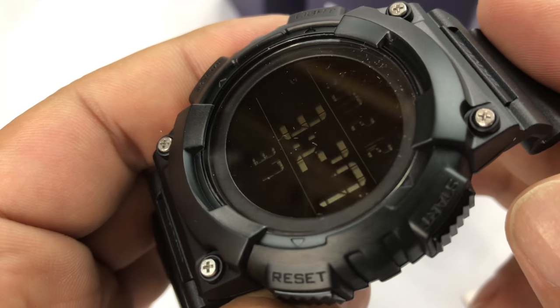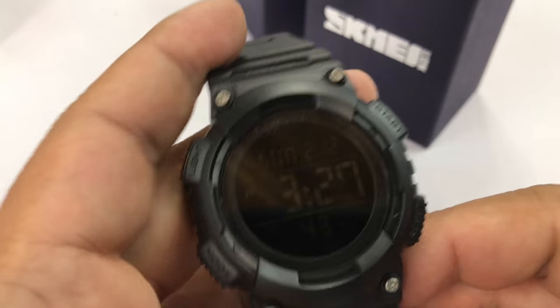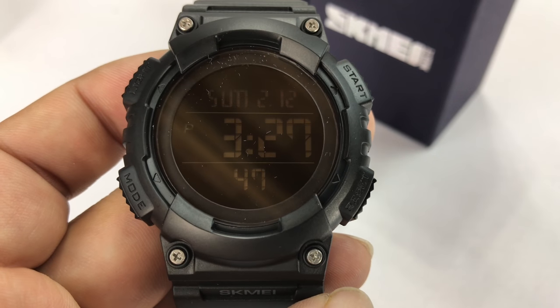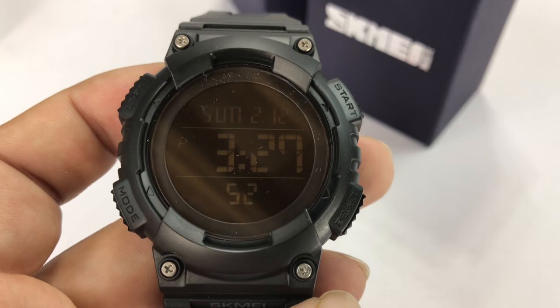Just another great watch by Skme here — it's just kind of a meat and potatoes type of watch. Something you can wear, something that you can beat up. And again, they don't break the bank, which is the best part about them. You can get them, wear them, beat them up, and it kind of doesn't matter how much money you make — you won't have to sweat it too much.